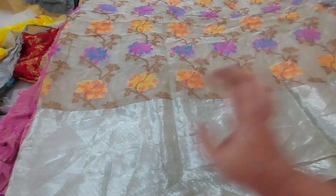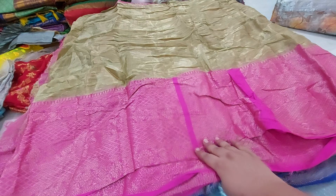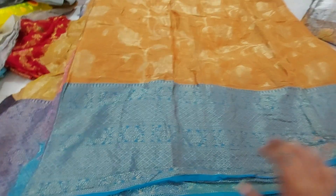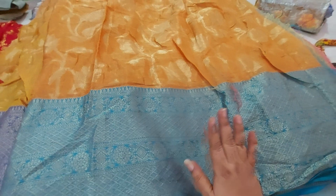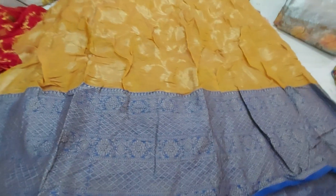This one is priced at 229 rupees. You are going to get this one — it is a tissue powder and you will get it in the orange color as well. This is 3 meters for 229 rupees. Next one is the goldish color, also 3 meters for 229 rupees.